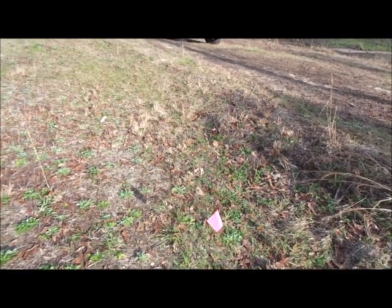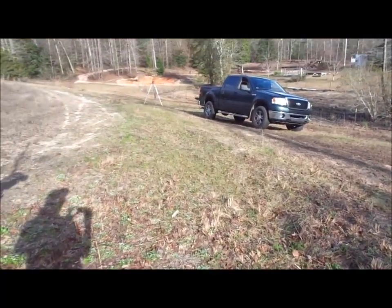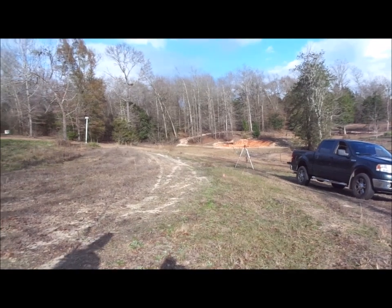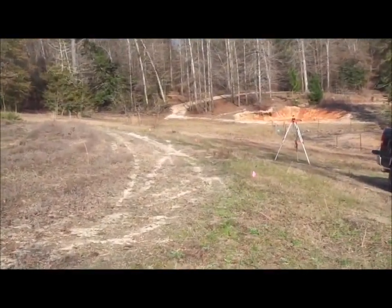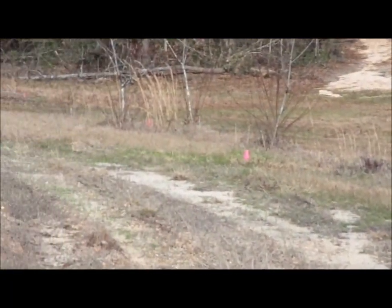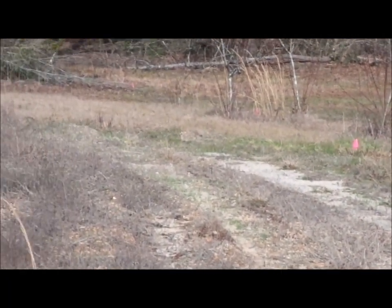Okay, we've got our terrace laid off. If you want to pan around where you can see these pink flags, that's where the level of the land is. So we're going to be plowing up a terrace with our tractor so that we can stop this water issue we've got with the wash eroding our topsoil away.